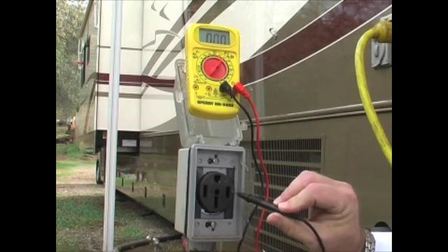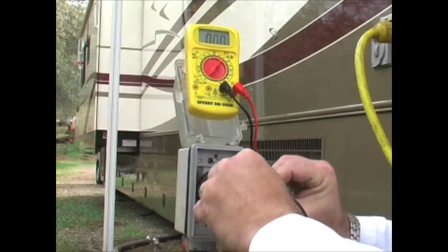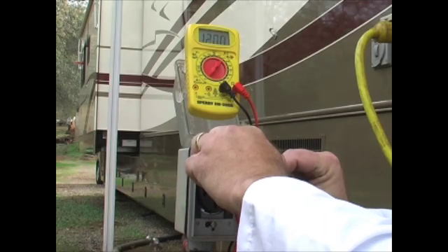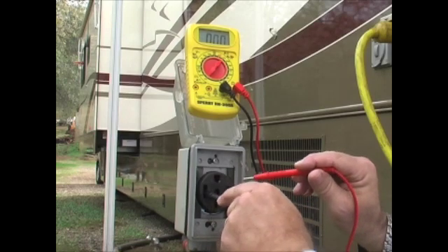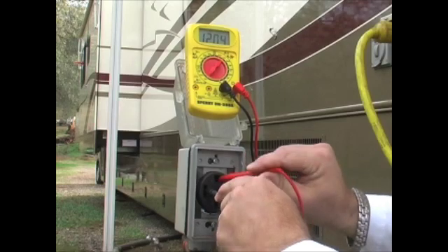Now you put your black lead into this side and the red one into the ground, and you can check to make sure you've got 120 volts. There you go — that's one side. Now let's check the other side and make sure we get 120 on this side as well. That means that side is working correctly.